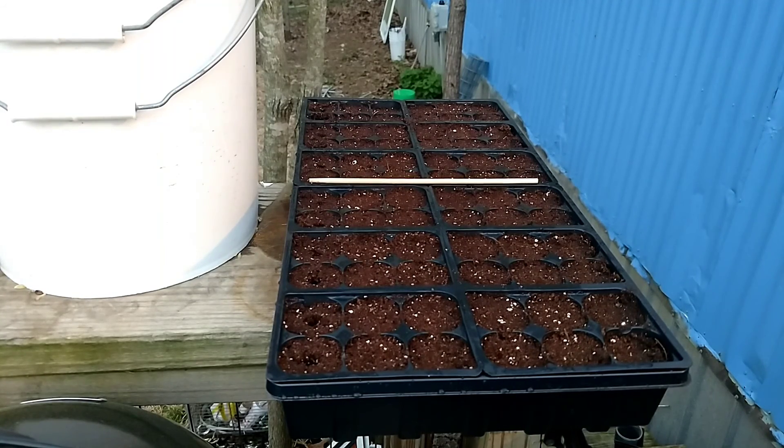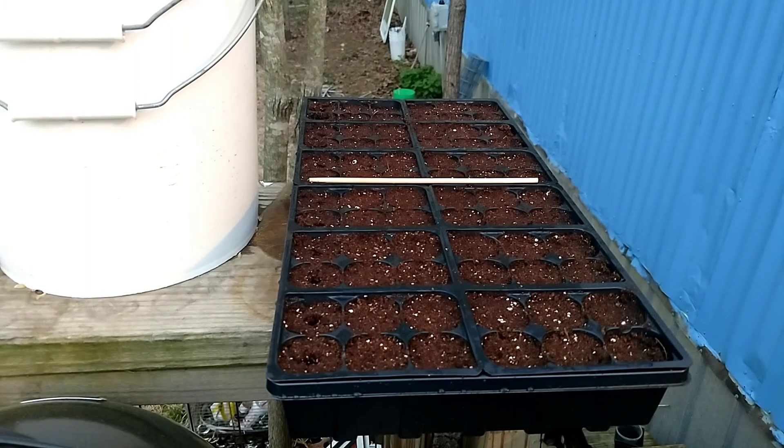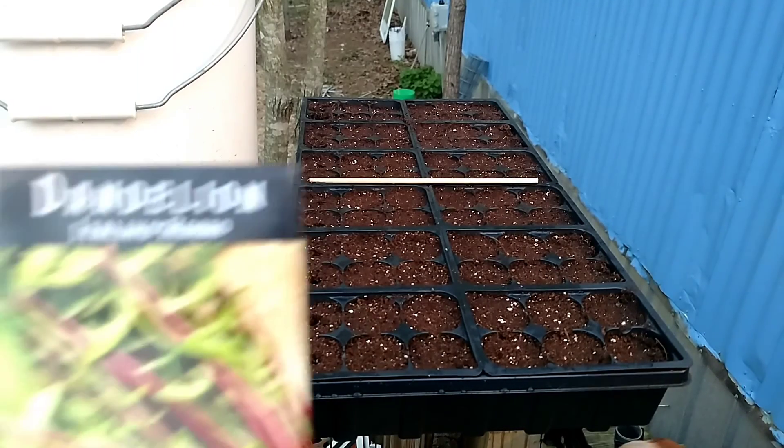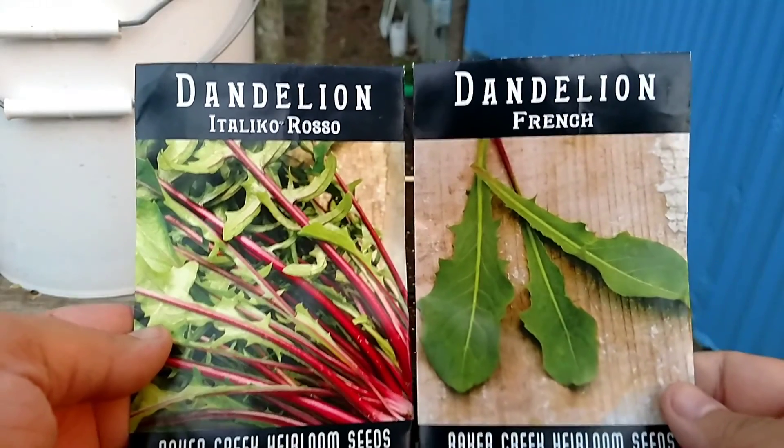This is another 72-cell tray and we're going to do a 50/50 split, so we're going to do 36 of each. We're going to do something that y'all are going to look at me weird for because I'm a redneck - we're doing dandelions.